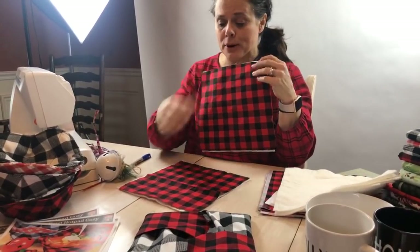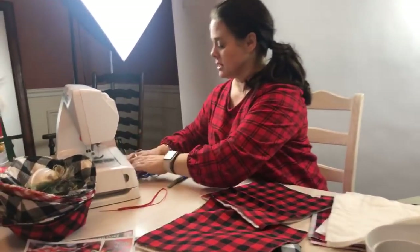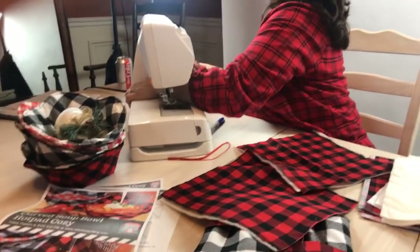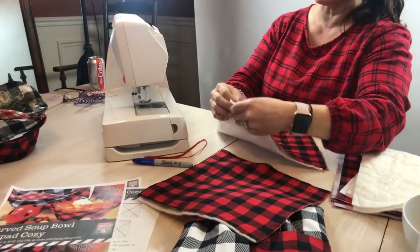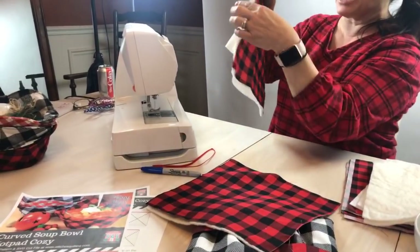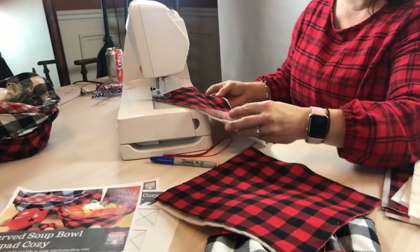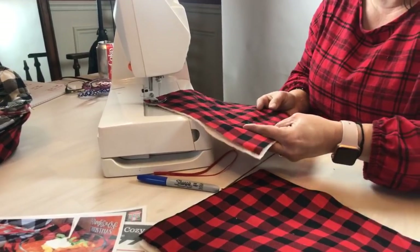We're not going to be precise here — you can be precise if you want to, but I'm not going to be. Let's go ahead and move the sewing machine over so you can see what I'm doing. All I'm going to do is quilt these squares with just the fabric and the batting. I'm going to throw it on the sewing machine and go meanly fast so you guys don't have to watch.